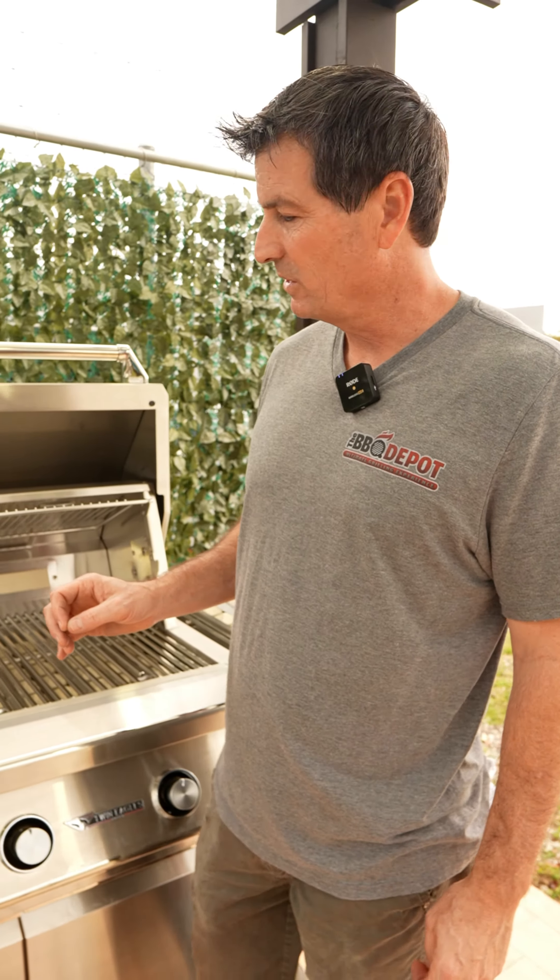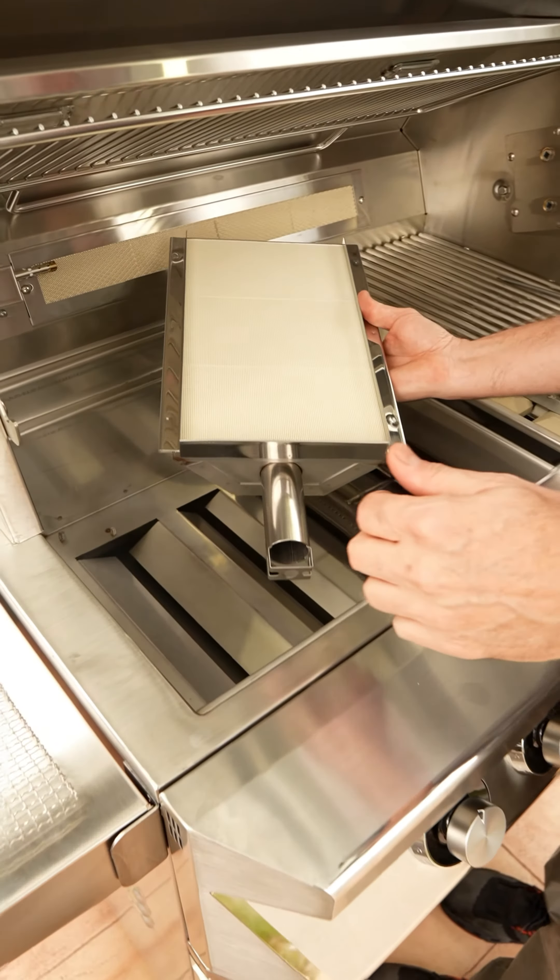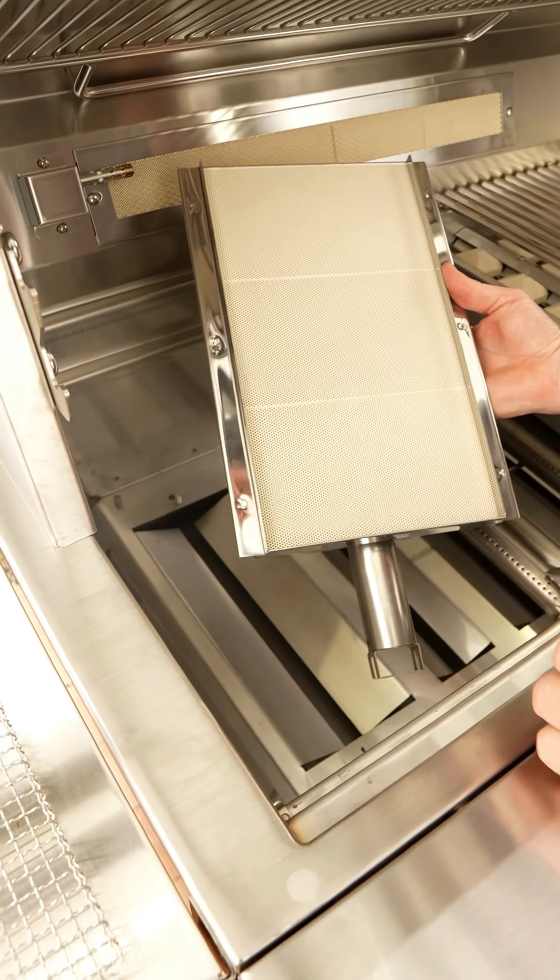And if you do have a sear zone burner, the way we're going to clean that is we're not going to brush it at all. We're just going to use a shop vac and vacuum everything off, because we don't want to fill the ports up when we're pushing stuff down.